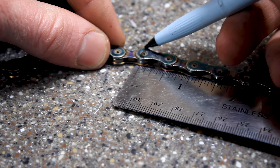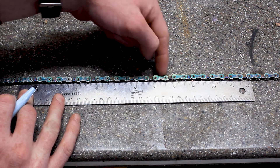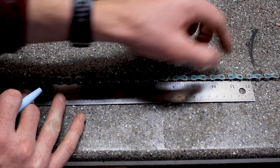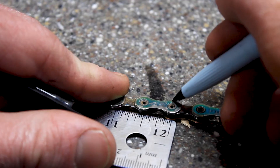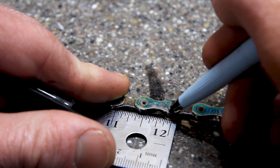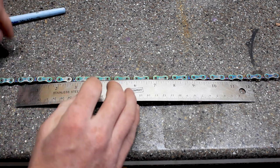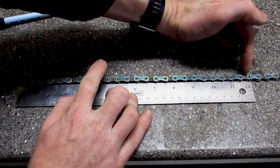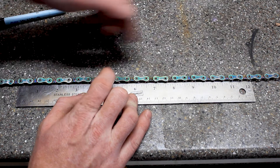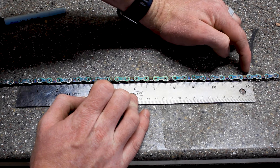Line that up with the start of the ruler and make sure all the way down that it's lined up with the ruler. Then find the 12-inch mark, and the rivet that's closest to the 12, you're going to make a mark in the center. To measure whether or not this chain needs replaced, push the ruler down, push the chain into it, make sure all your marks are lined up. If all your marks are lined up and it lines up with the 12, your chain does not need to be replaced.